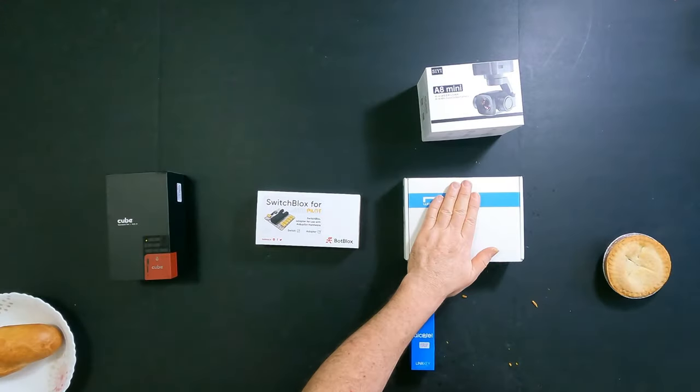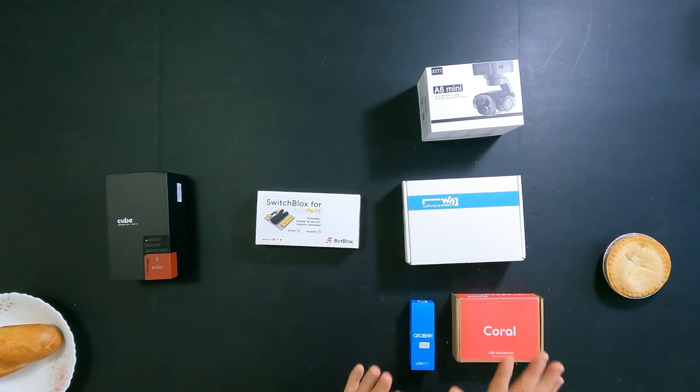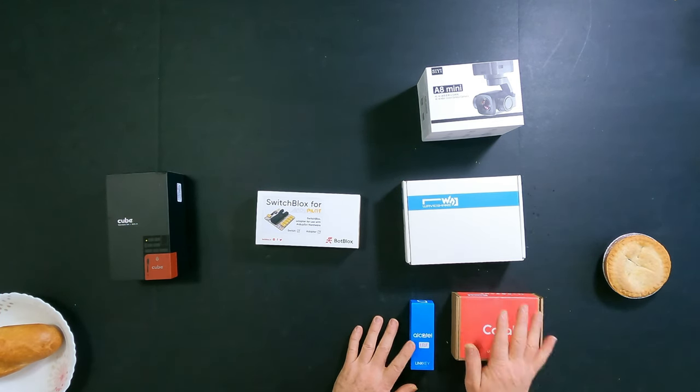What else could you connect? What I have here is a Coral AI USB TPU accelerator. It gives you the ability, by plugging into a USB port on the Raspberry Pi, to have AI on board. That means in a drone or a plane, with these devices connected, you will be able to run AI processing engines on board. This is an LTE data stick — by connecting it to the Raspberry Pi through a USB port, all of this will be able to connect to the internet, to the cloud, to things like ArduPilot Cloud and AI engines running on the cloud.